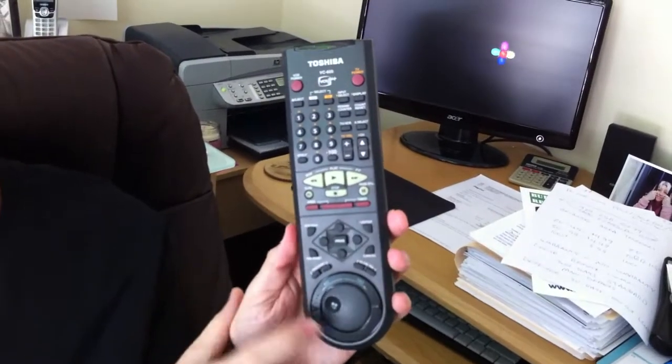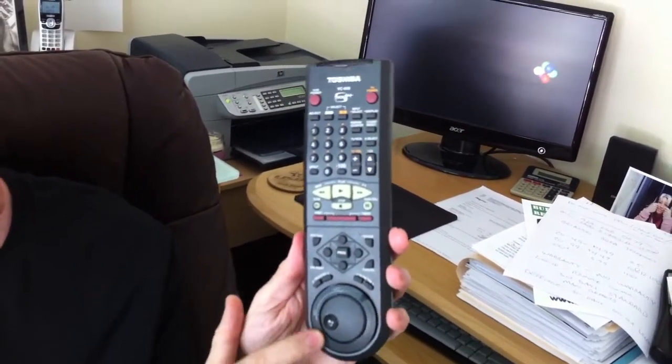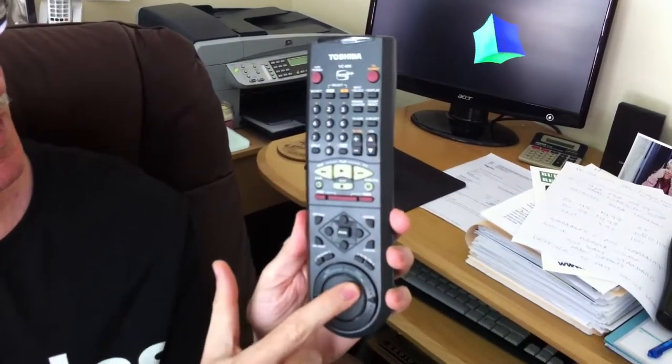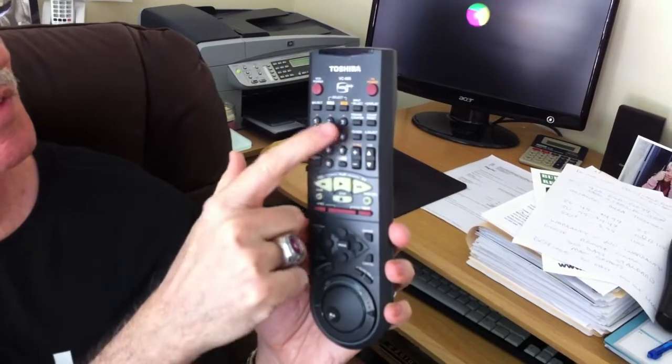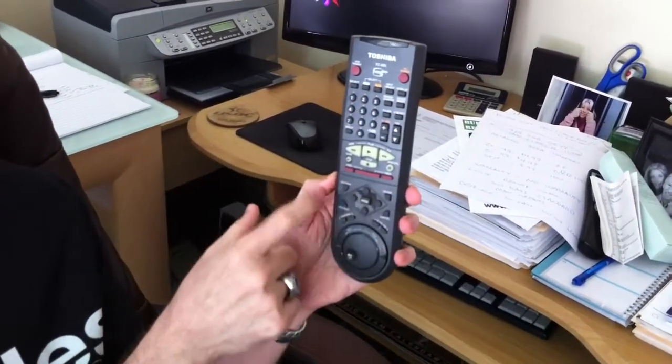It's got several nice features on here such as a spinning wheel and a rewind and fast forward button. Look how they work — it's pretty cool. You have all of your normal functions up here. You've got your eject button, your VCR button, your input selection, your display.